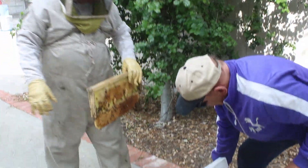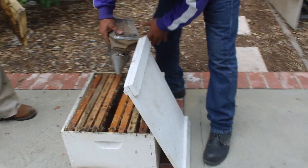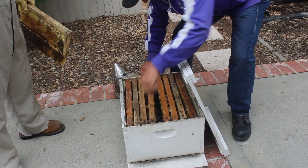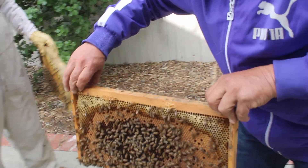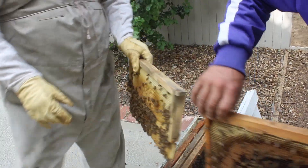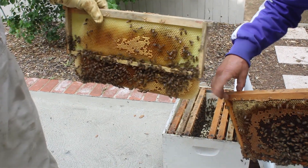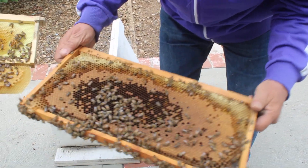Let's put some more smoke on. Jose, hold that frame over here — next to this one. This is the correct size frame right here; this one is not correct.